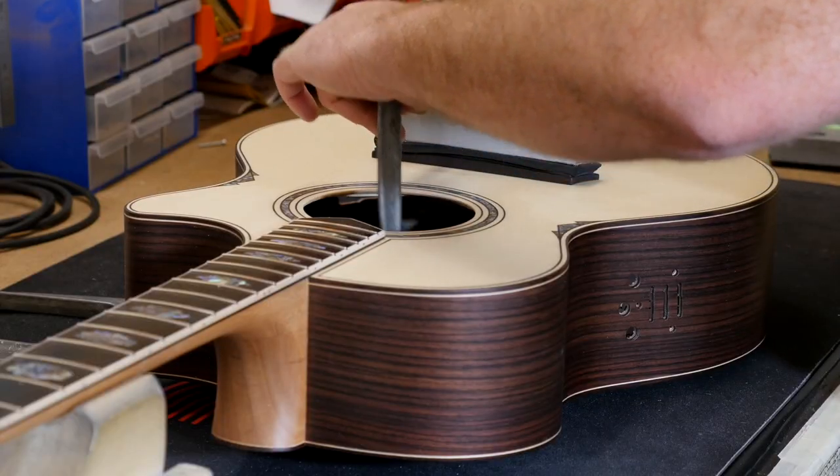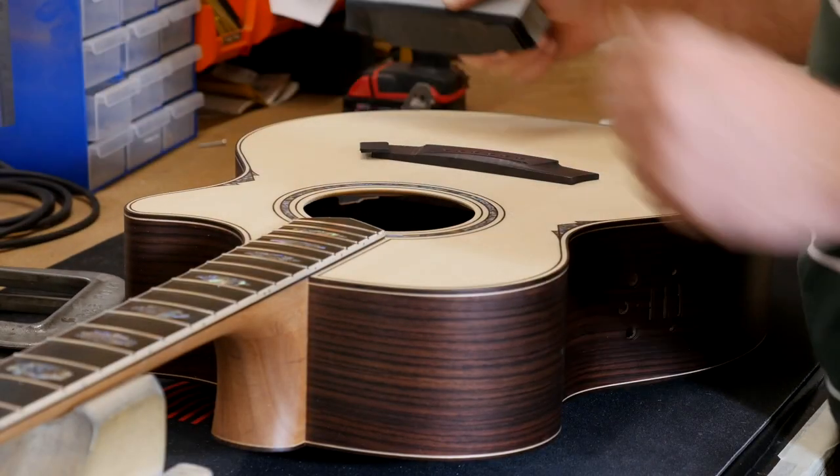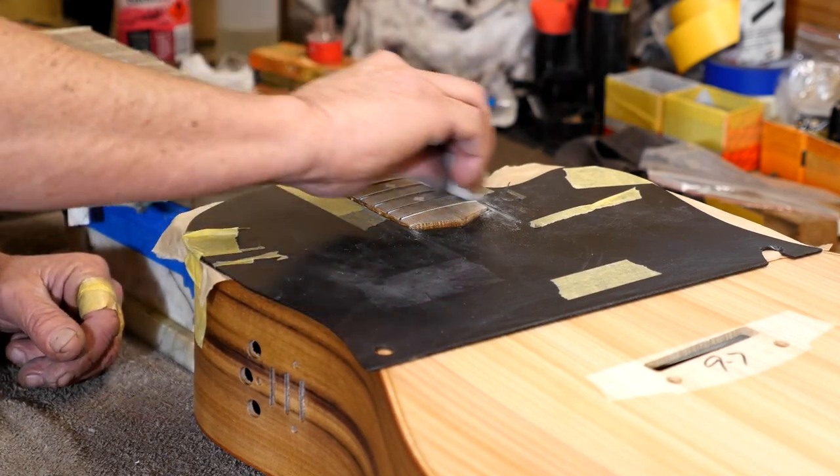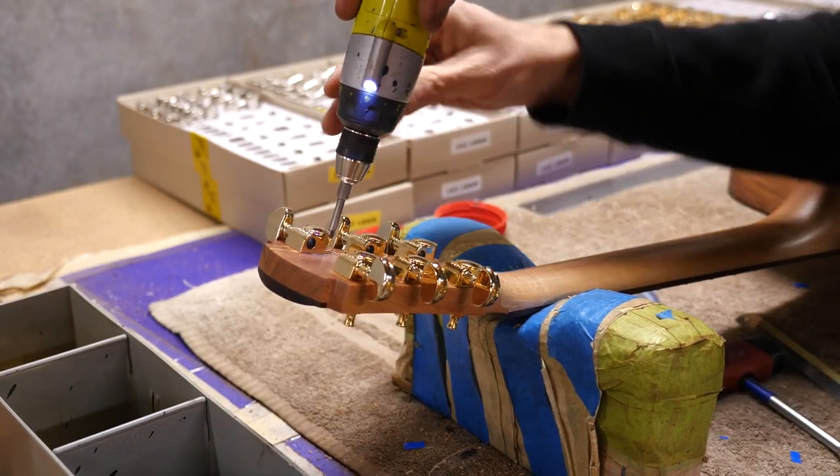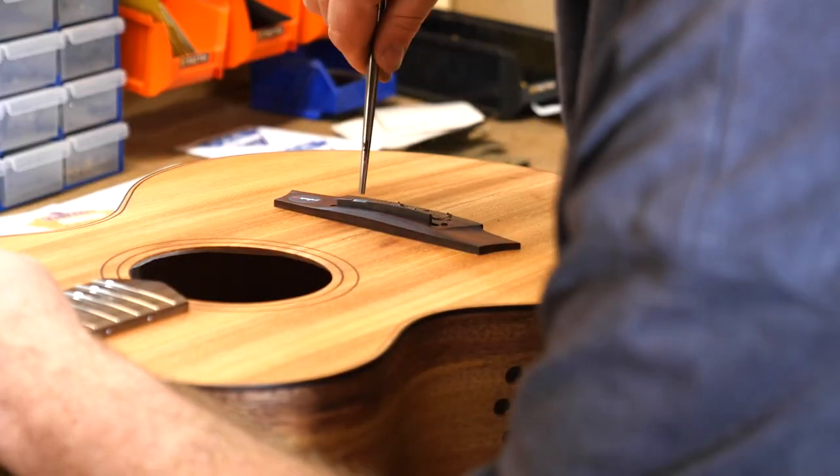The next stage is setup. The bridge gets glued on, the frets get dressed, and the nut is cut with our PLEC machine. The machine heads get screwed on, the bridge saddle is put on, and the pickups are installed if the guitar has a pickup.